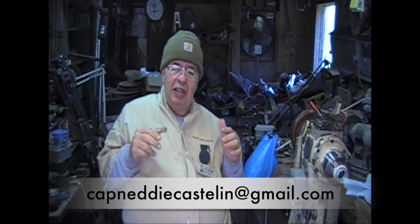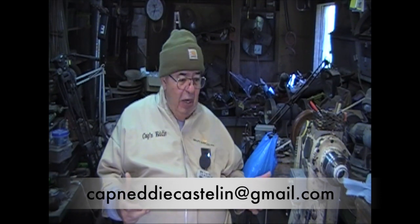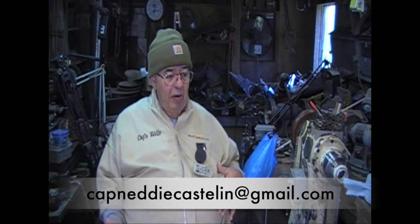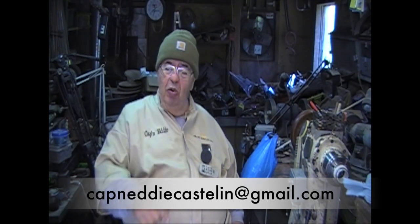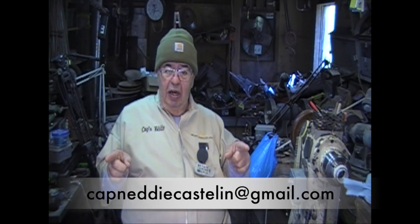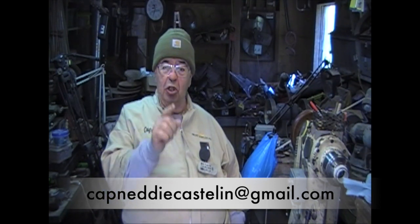Some of the best turners in the entire world send me pictures of their work, samples of their work, wood — all kinds of stuff every month. You can too. Remember the address right here. If you send it to that address, I'll show it. You ready? Let's go.